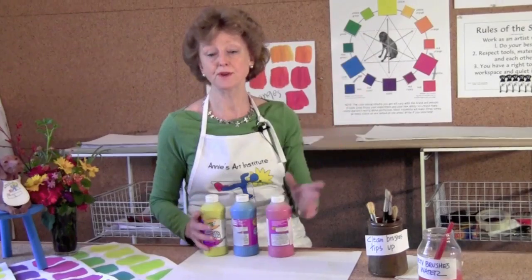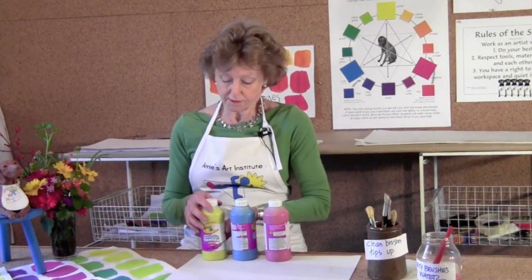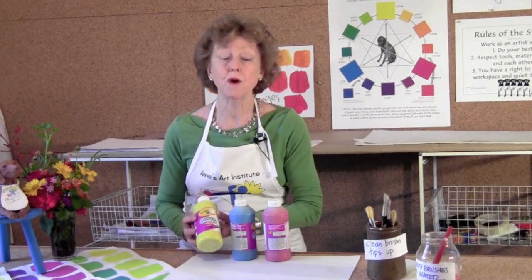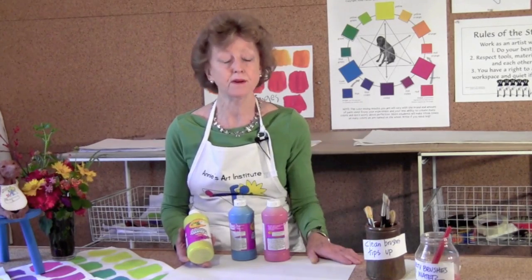We have two or three versions of the color wheel you can do. First, I want to talk to you a little bit about the supplies. Everyone should be using non-toxic washable tempera paint, water-based paint. I happen to purchase the Crayola brand, but if you have a brand you like better, great.